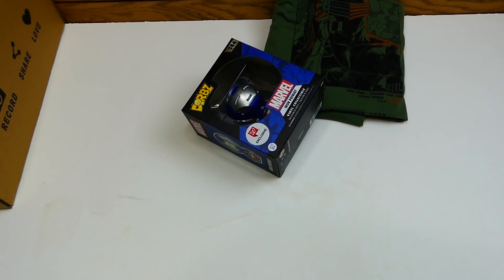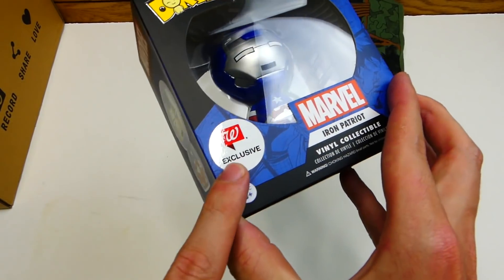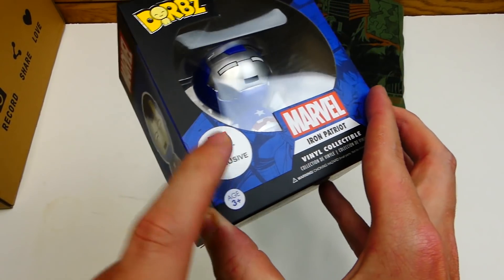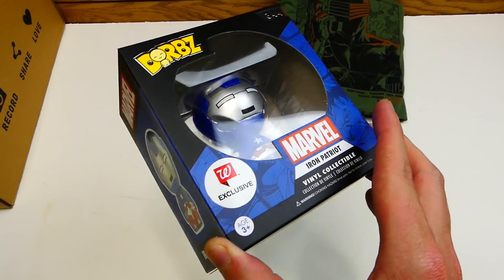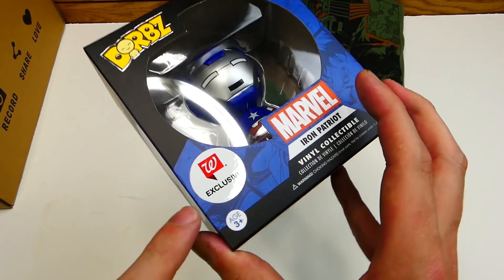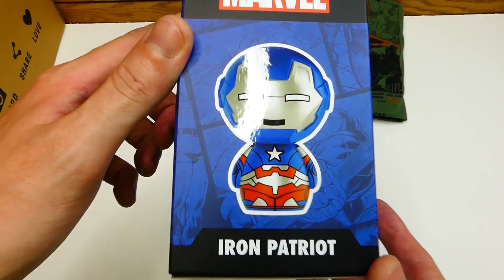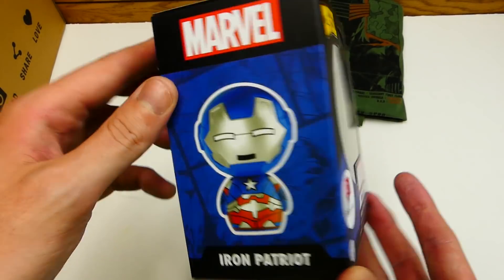First Dorbs we have is a Marvel Dorbs — this is a Walgreens exclusive. This is Iron Patriot. That is kind of cool — a Walgreens exclusive. It hasn't been opened yet, but there you go: Iron Patriot. Really cool.